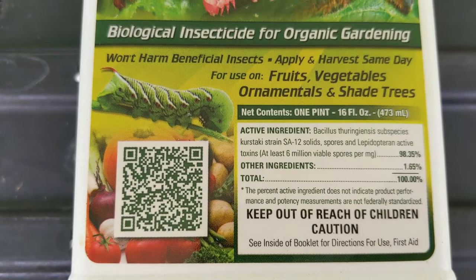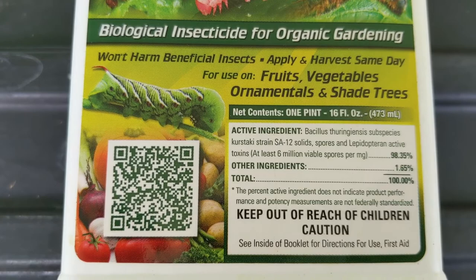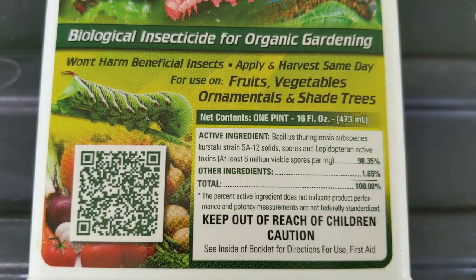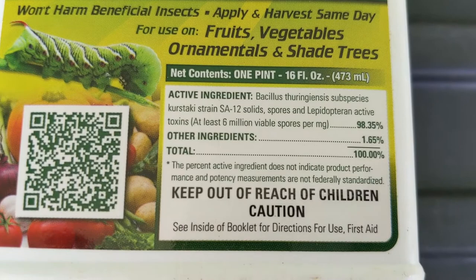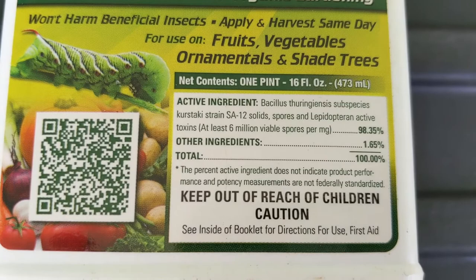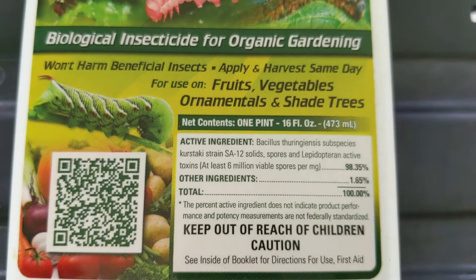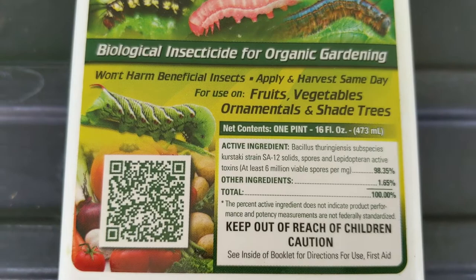On the left-hand side, you can use your phone to scan that code and it will take you to the label. On the front of the label, you also find information on the amount of product in the container — in this case 16 fluid ounces. The active ingredient is Bacillus thuringiensis subspecies Kurstaki, a bactericide that works very well on lepidopteran pests and paralyzes the gut of the insect. The active ingredient makes up 98.35% of the container, and the other 1.65% is inert ingredients.